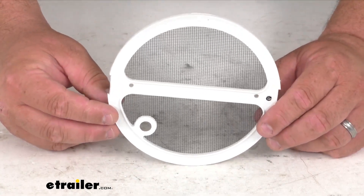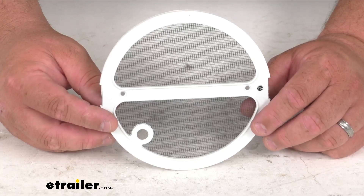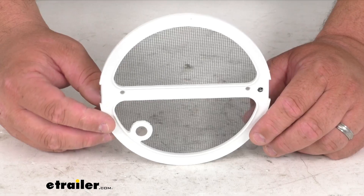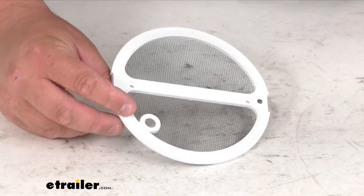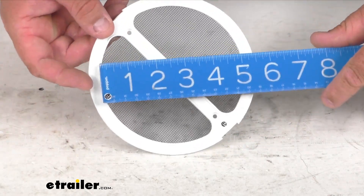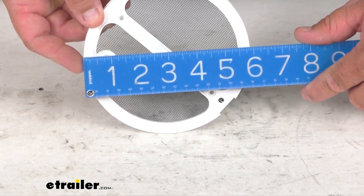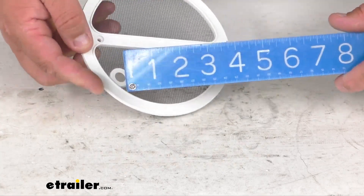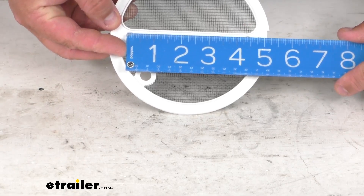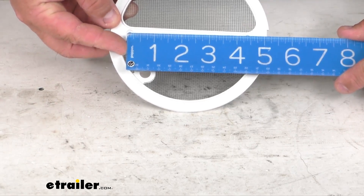It is a polar white color, and it works with Ventline Venaire Roof Vent Model VP-543. It's made here in the U.S. As far as some dimensions, overall I was getting six inches side to side, and as far as those holes, I was getting four and a quarter inches on center.